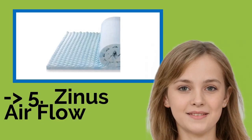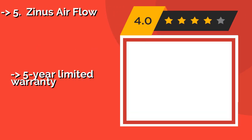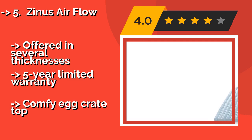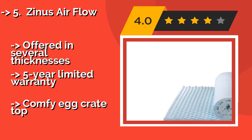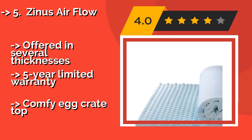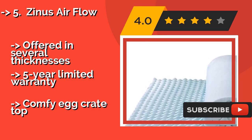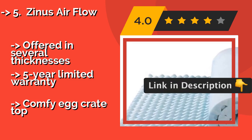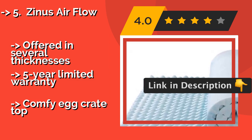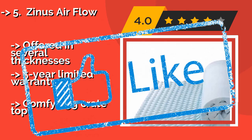The fifth product is the Zinus Airflow. High-quality foam made with green tea extract gives the Zinus Airflow, around $29, the ability to provide a restful night of sleep. It is infused with castor oil as well, which can help prevent unwelcome bacteria from building up and causing odors. Offered in several thicknesses with a 5-year limited warranty, and features a comfy egg crate top.